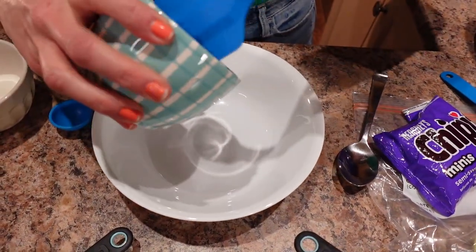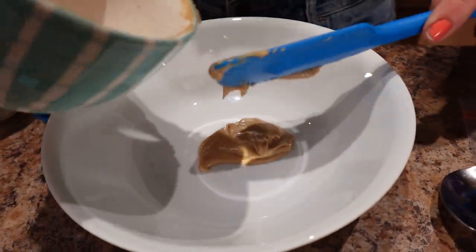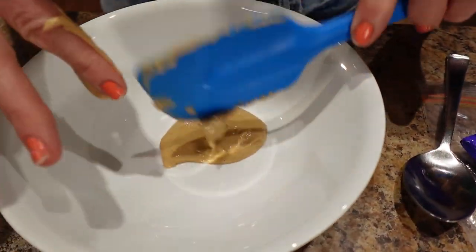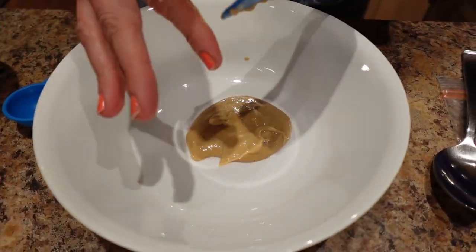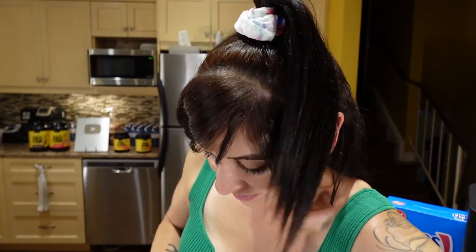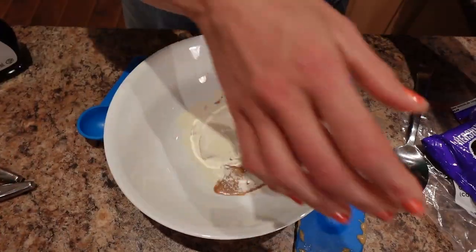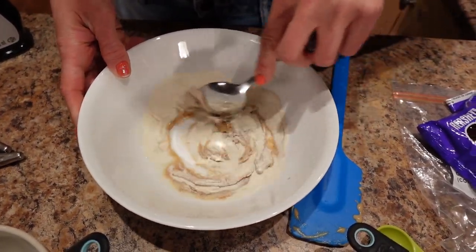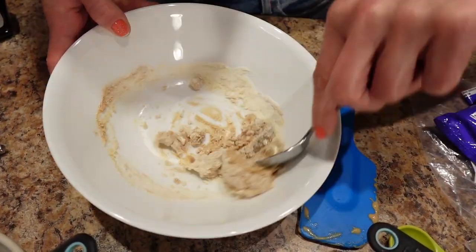I'm putting the peanut butter mixture into the bowl. I've learned to go slow with the water because I always put way too much in and ruin it — I'm a go-ham type who just dumps everything in and has to start again. So I've got the peanut butter in the bowl, I'm adding the vanilla and the protein powder, then adding the water very slowly — half a tablespoon at a time. Stir it up, check the consistency, and go from there. Maybe just a little more — half of half a tablespoon.